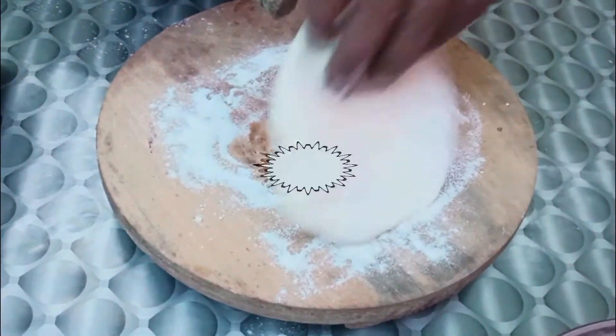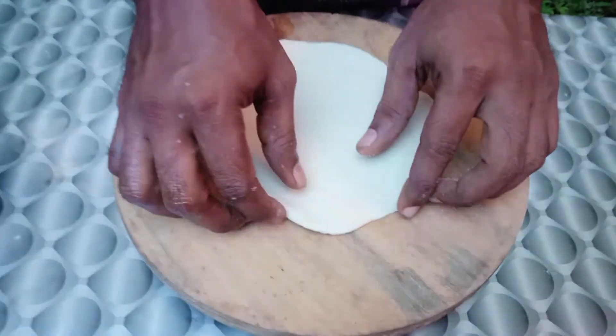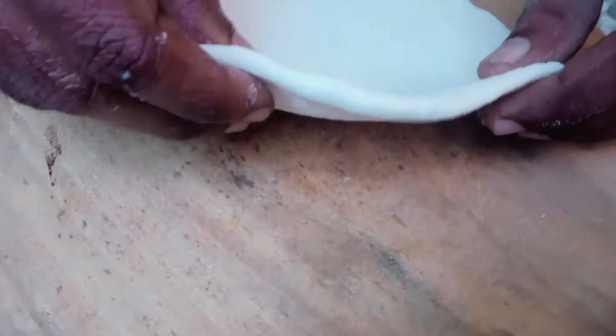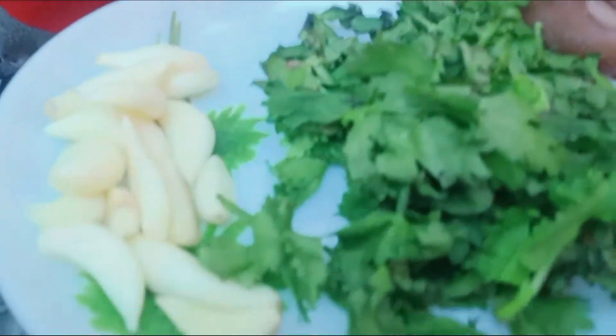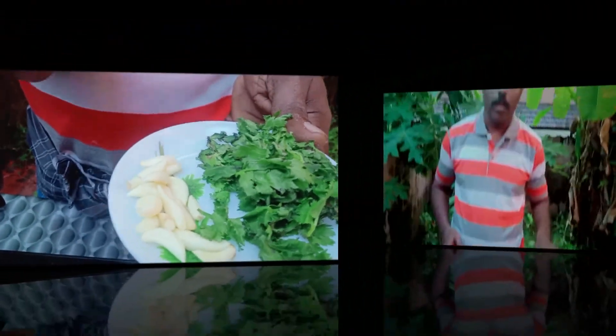We are going to use a whole shape — making the shape like this. Now we are going to be cutting. I will cut this in half of the marks. This is also cutting it in half. This is the shape of a Mali.